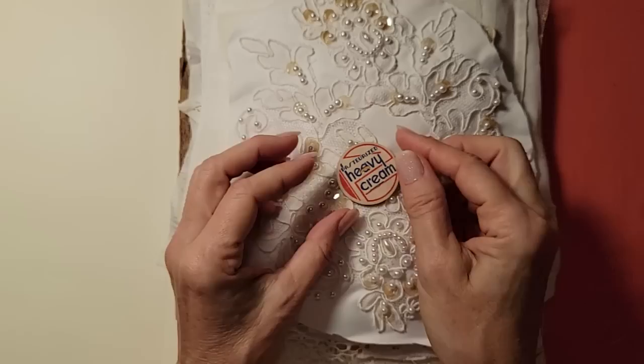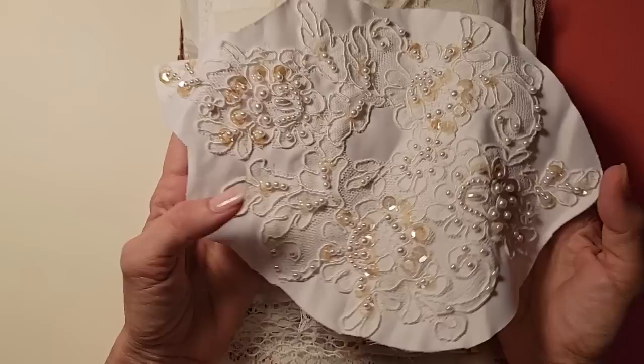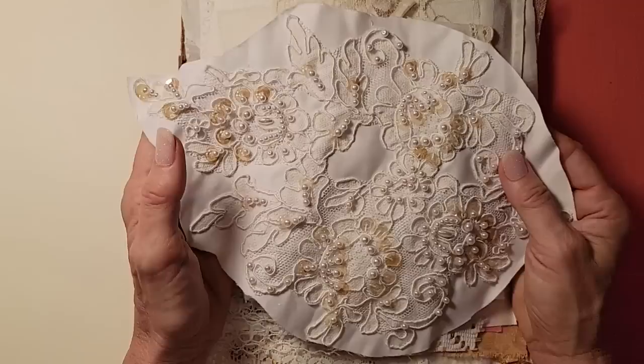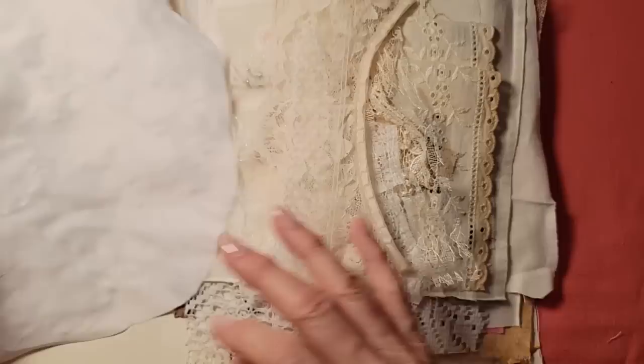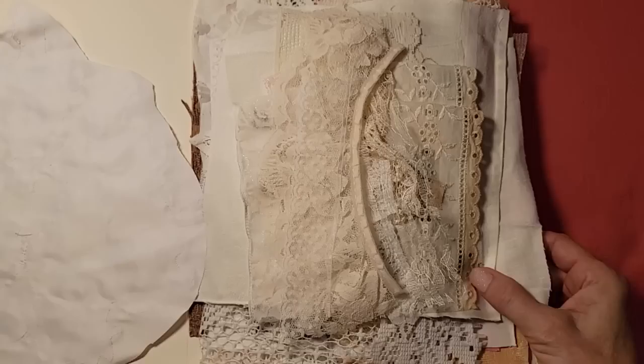I did cut apart a wedding dress — I know, that was an interesting experience. It wasn't my wedding dress, but there are a lot of beautiful appliqués in wedding dresses that can be used on covers, on spines, in many unique ways. So I thought that was a neat piece to put in there. So I'm just going to sort of talk as we look through an example of what one of these kits looks like.